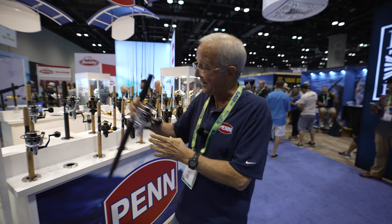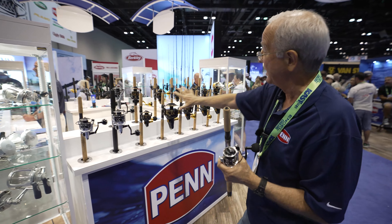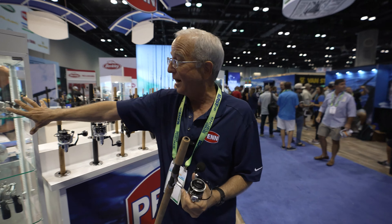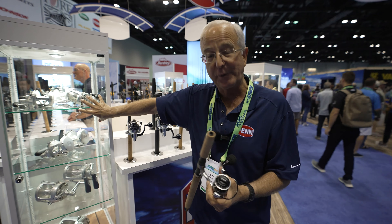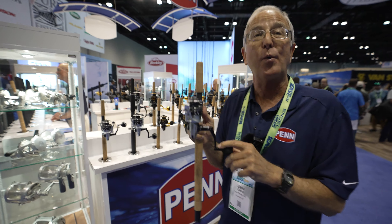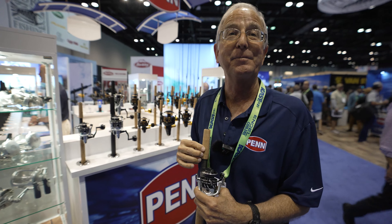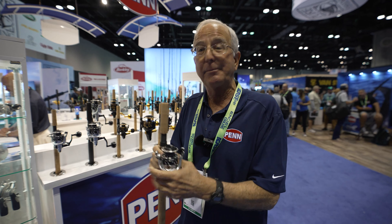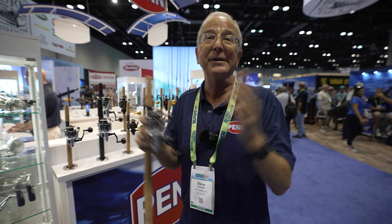One other thing: all these except the 2,500s have the DuraDrag drag material, which is the same drag material used on Penn International reels. On the little 2,500s, the DuraDrag literally doesn't fit, so they use the more traditional and better known HT100 drag material. It's still very good — the DuraDrag just won't work in the small reels.